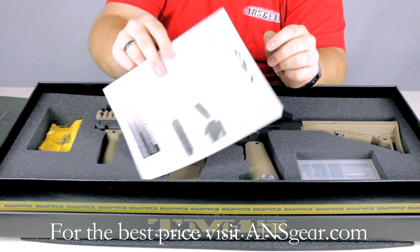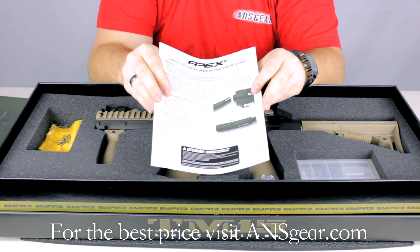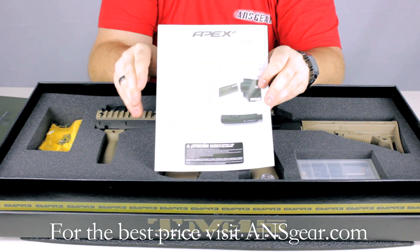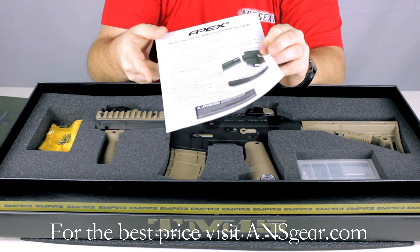In addition to that you're also going to have this little manual for the Apex 2 that comes with this marker. It's not something that comes with all the BT TM15s — it's special on this limited edition, so that's why they include that as well.